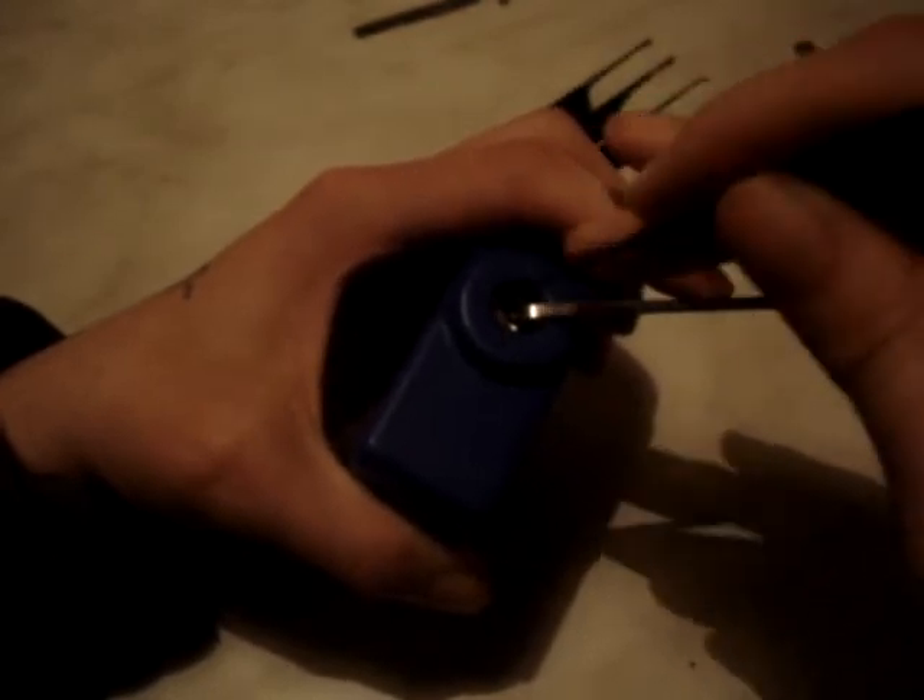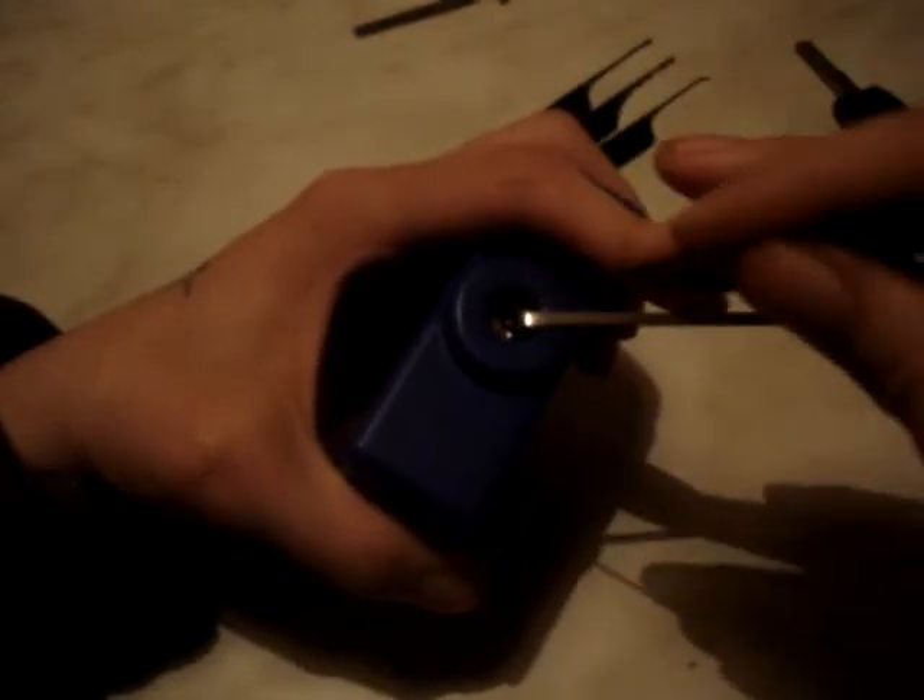I'm a bit fiddly getting at this but it's not too bad, should be nearly there. Because this hook's quite steep, I need to get over the ones that have been set and get at these ones at the back here, which is annoying.